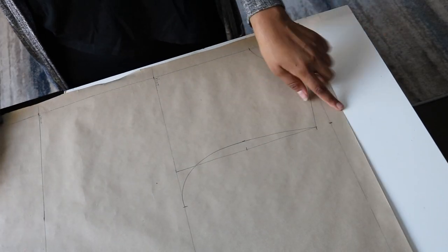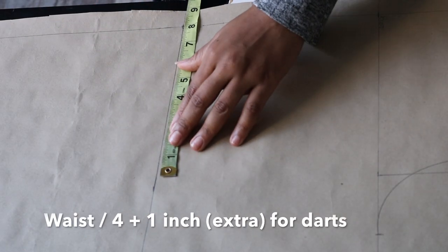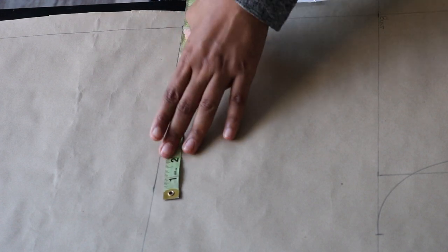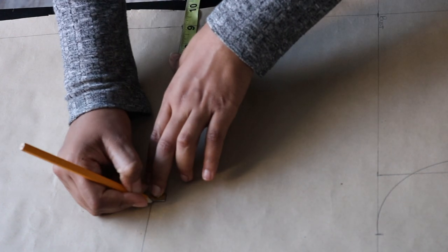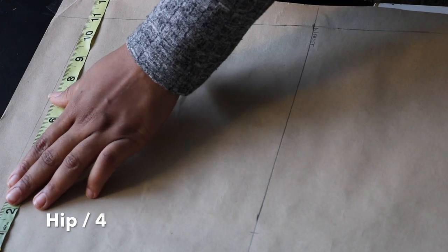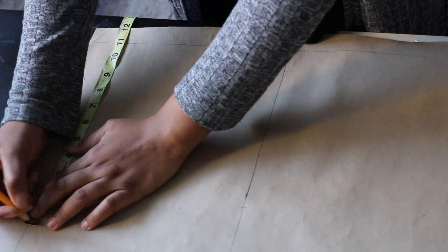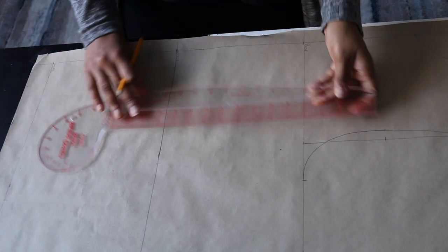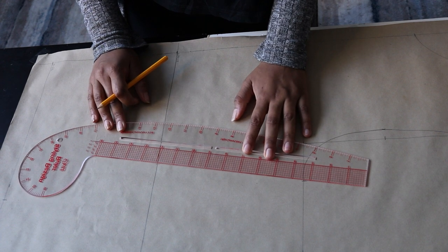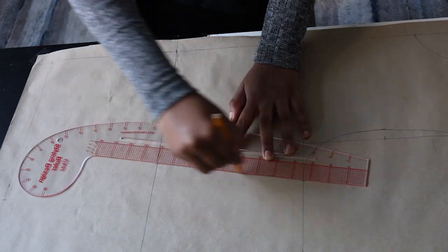That's your armhole curve done. Now input your waist measurement on your waist line — remember to add one extra inch for ease. Input your hip measurement divided by four on your hip line. Now connect the sides together: bust to waist with the ruler, and waist to hip with a French curve.